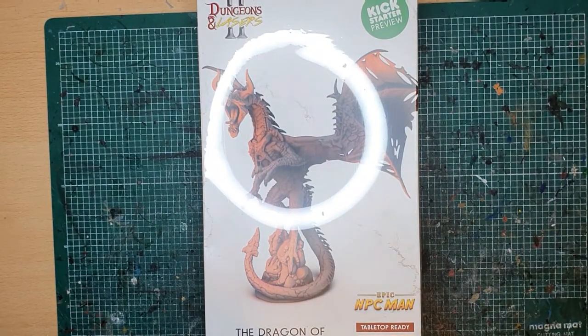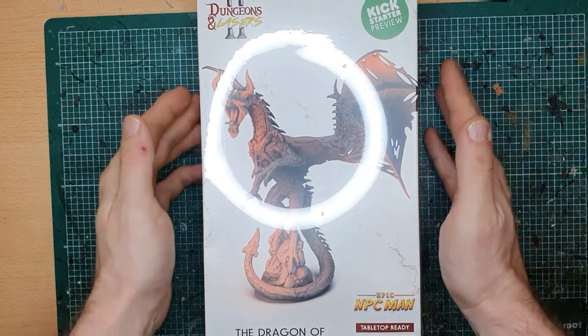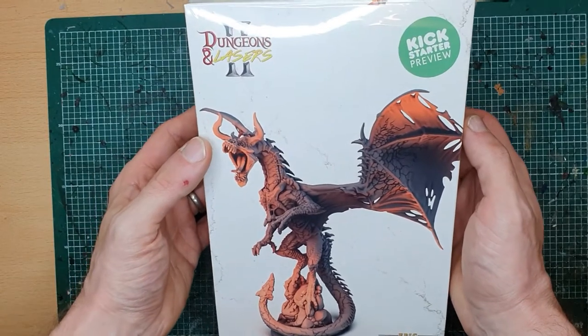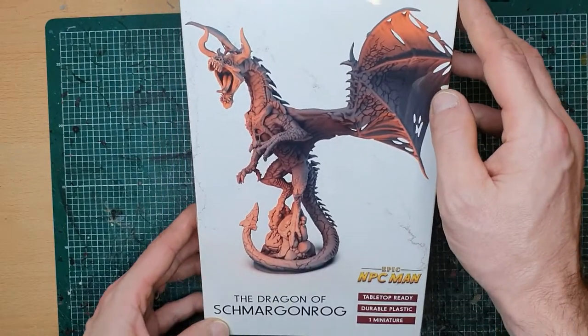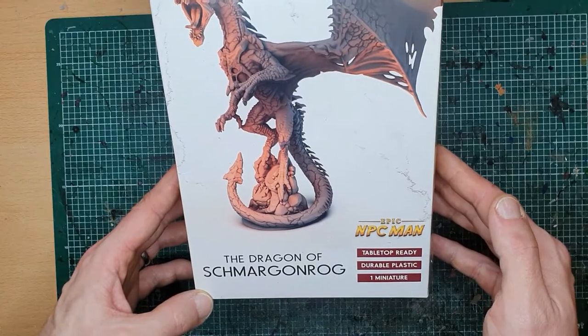Hello everybody, welcome to Rage Against the Dice and we've got an unboxing here for you today. The lovely people at Archon Studios, the makers of Dungeons and Lasers, have sent me a dragon — one of their Kickstarter preview dragons. This one is the Dragon of Shmargonrog.